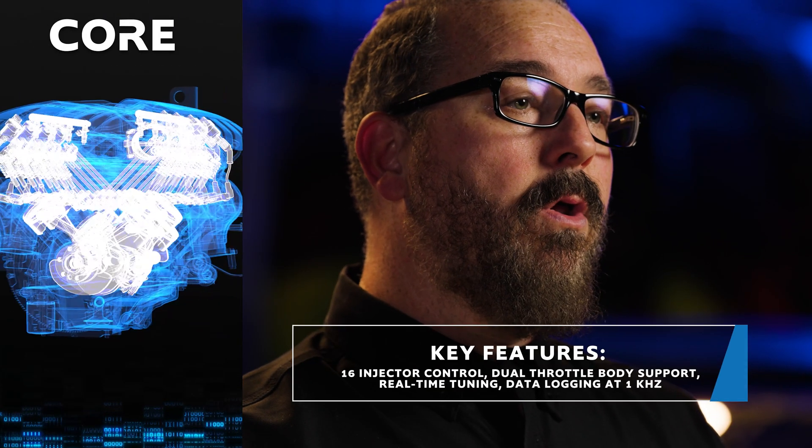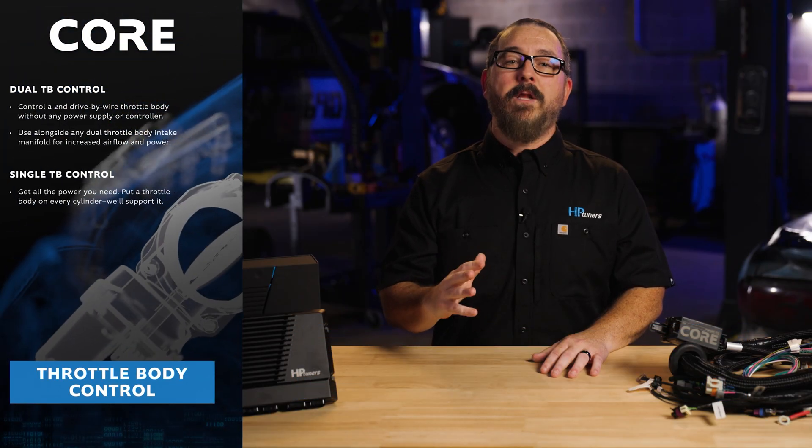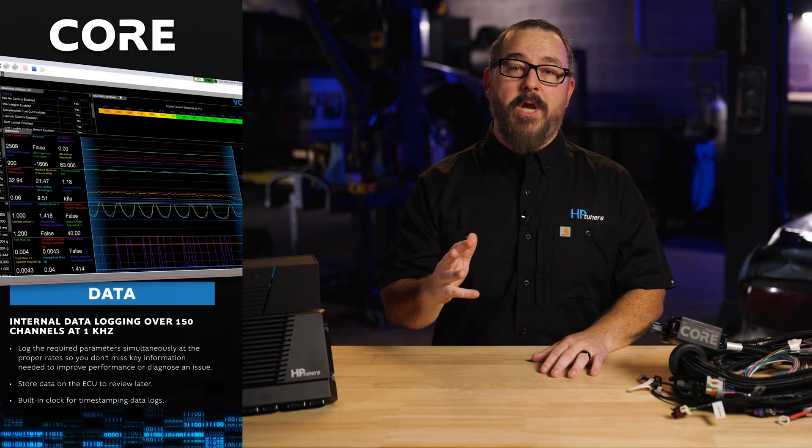With Core ECU, you'll have up to 16 injector control, dual throttle body support, real-time tuning, and data logging across 150 channels. This is more than just an ECU — it's a complete engine management solution.